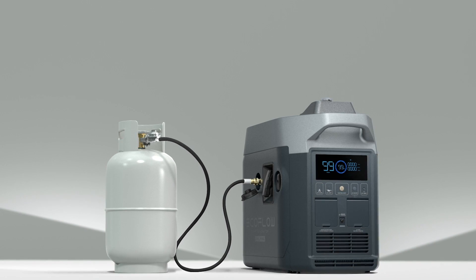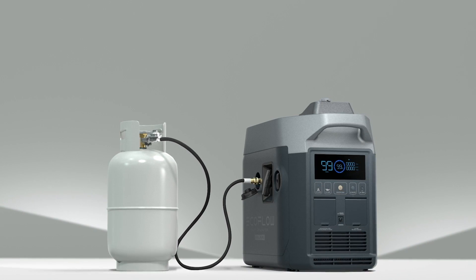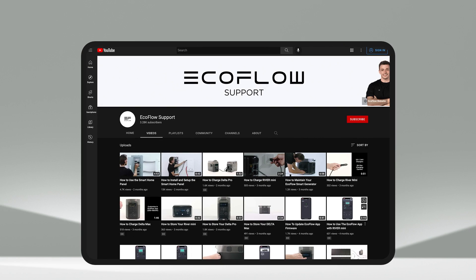That's how to use the EcoFlow Smart Generator. Need more tutorials? Head to our EcoFlow support YouTube channel.